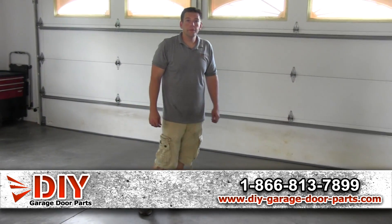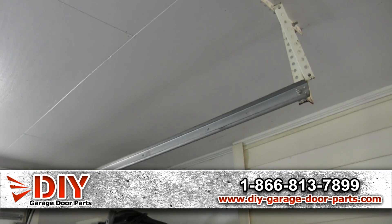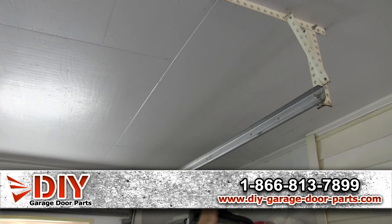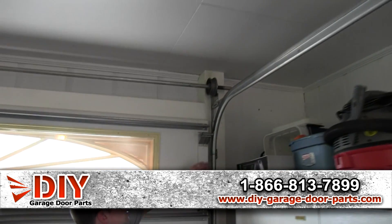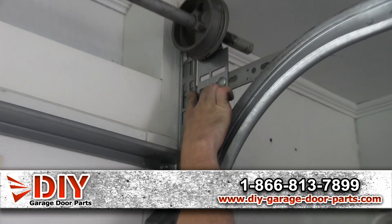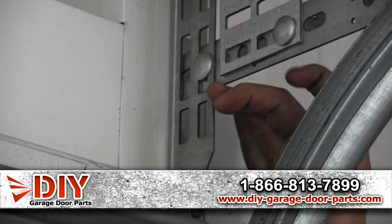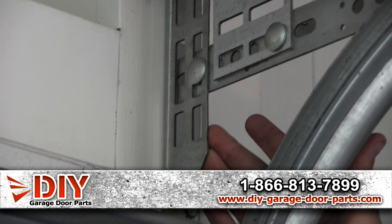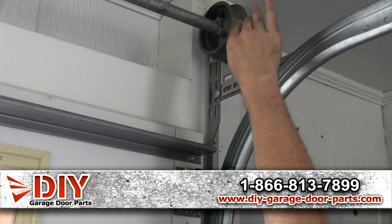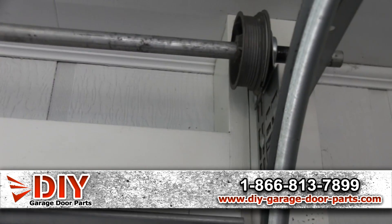We'll start out with the track of the garage door. Over here we have the horizontal track, which mounts to angle iron on the back hangs from your ceiling. This right here is 12-inch radius track. You can tell because this piece of angle comes right to about halfway up the flag bracket. If this was 15-inch radius, this angle piece would be mounted all the way to the top of the flag bracket, and your drums would be mounted higher.